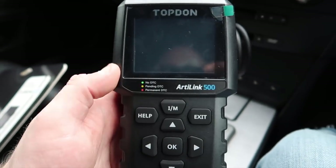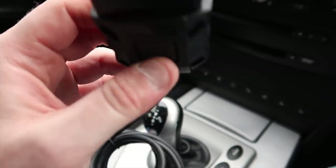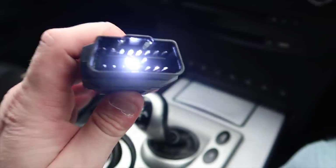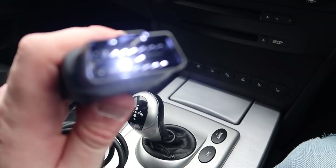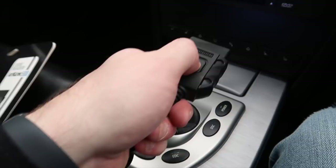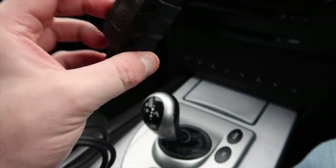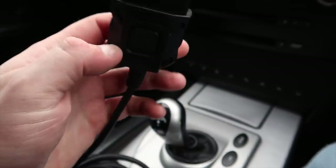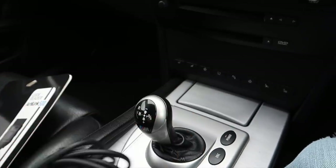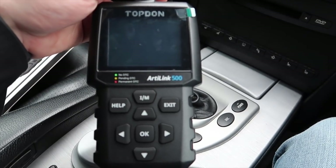A lot of you are asking about a power button — there isn't one. This powers from the OBD port, which provides power via a power wire inside. It's even got a torch on it so you can find your OBD port if needed. The LED torch is very bright. I actually like that — it's a very cool feature. So we're going to go ahead and plug it in and start using the Topdon RT Link 500 scanner.